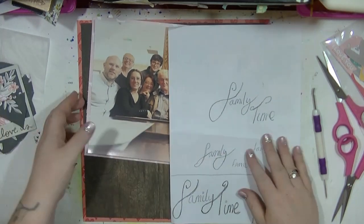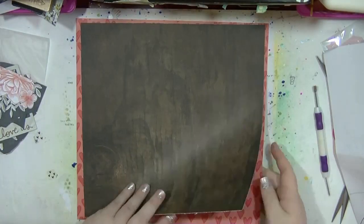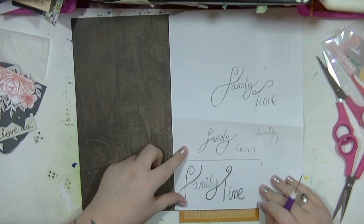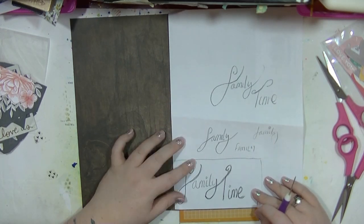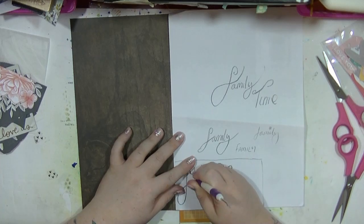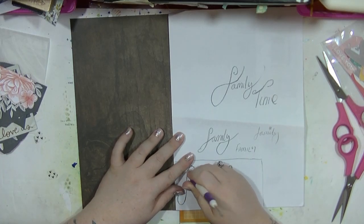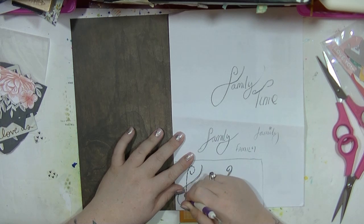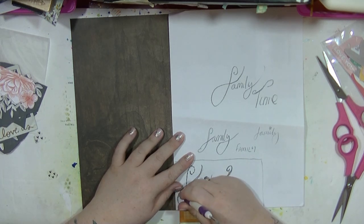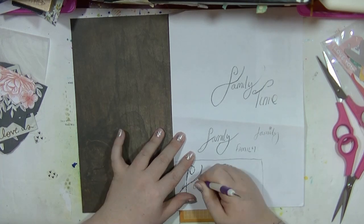Now I've planned out where it's going to go on the layout, I'm going to take all of this off and use my pokey tool to poke through this wording. This is how I do it - I know there are 101 different ways to do this but this is the way that I do it. It is very time consuming, which is why you're not going to see me doing this a lot.